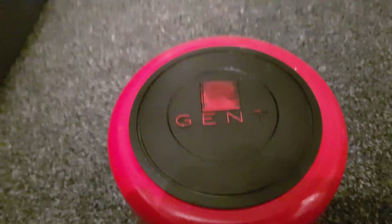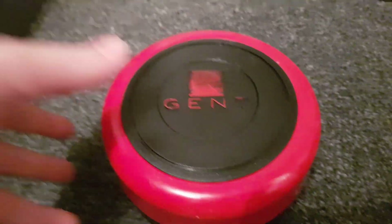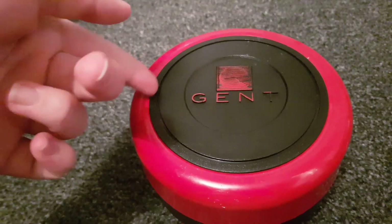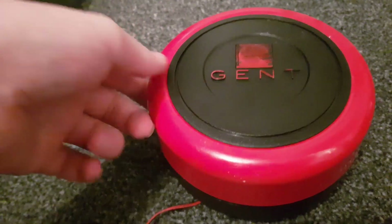Hello everyone, welcome to just a quick video on this massive thing. This is a Gent 4199 fire bell, conventional obviously.